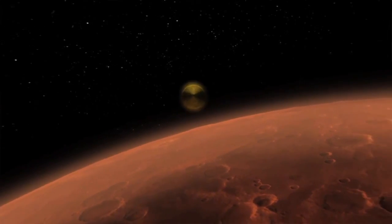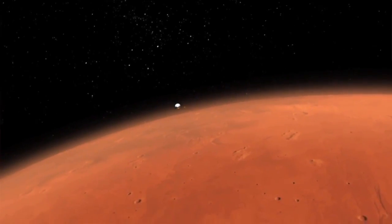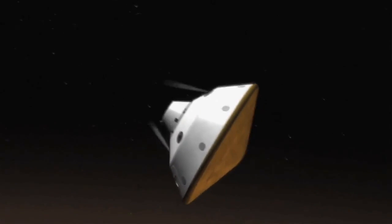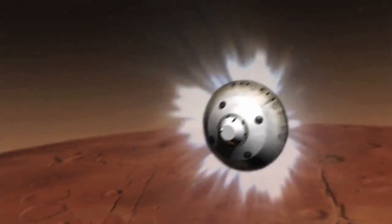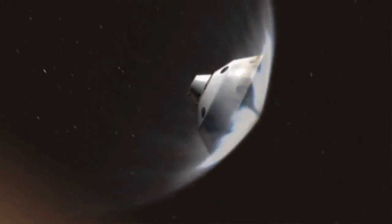You need an aeroshell in order to get through the atmosphere of Mars. When we cruise through space coming from Earth, we hit Mars at about 13,000 miles an hour, which is an incredible speed. So you need a heat shield — that's the first part of our aeroshell that we've built for this lander. There's also protection on the back shell, so it forms like a capsule that protects this delicate rover from these incredible heating forces.